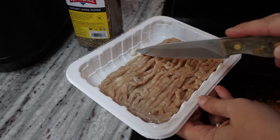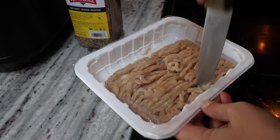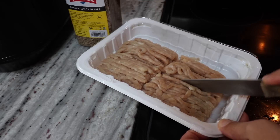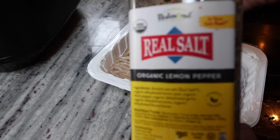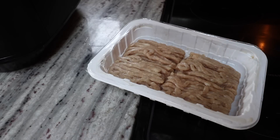To shape my bars, all I do is cut the package in half one way, and then also cut it in half the other way. That gives me four four-ounce bars, because this is a one-pound package. Then I just give each one a nice coat of the lemon pepper seasoning.